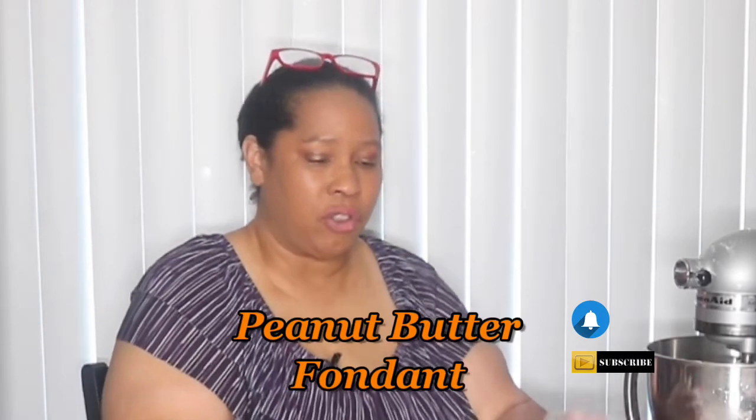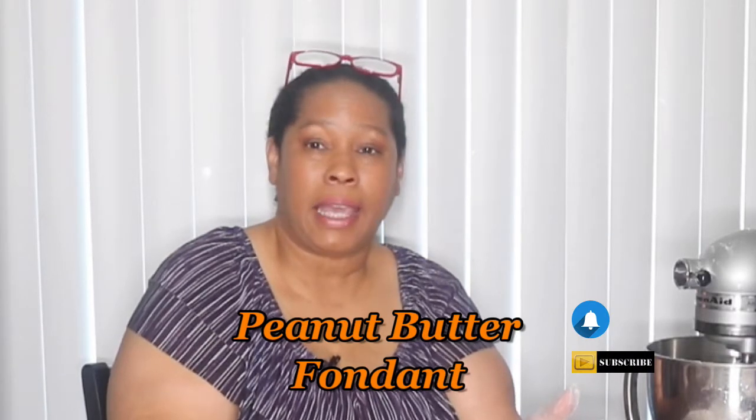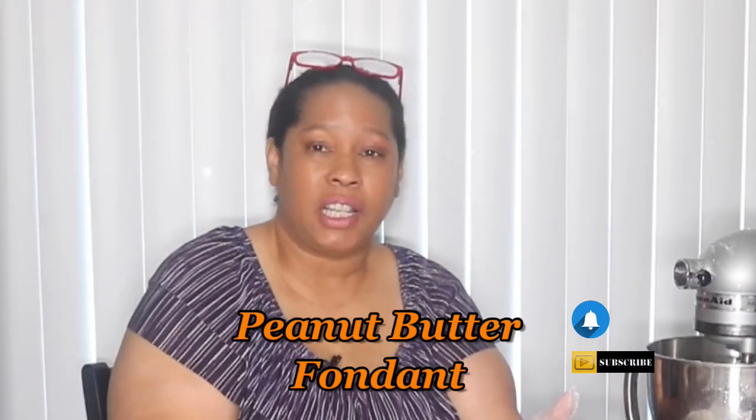You can use this fondant on top of your cakes, on top of cupcakes, on top of cookies. I'm going to be showing you different ways that you can use these fondants in videos to come. But today this is a peanut butter fondant.